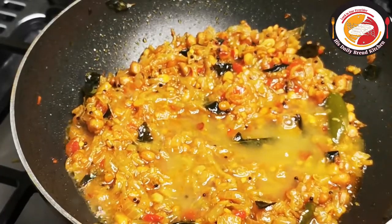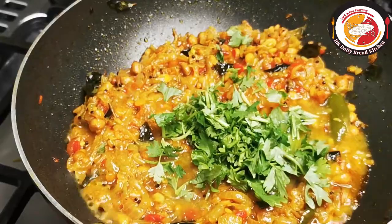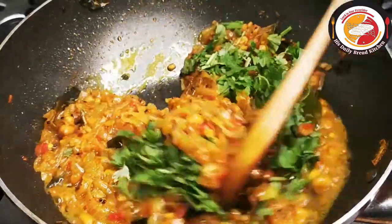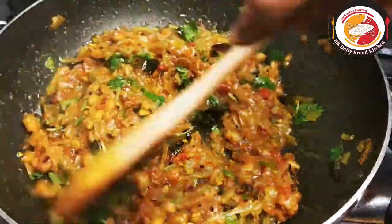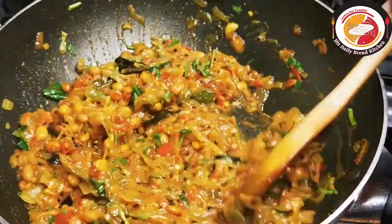Check the salt consistency — if required, you can add more. Mix very well, decrease the flame, and cook for another one to two minutes. Then the gravy is ready.